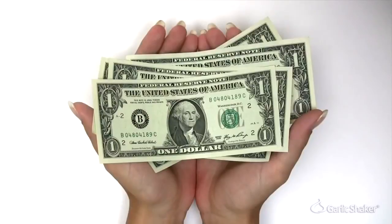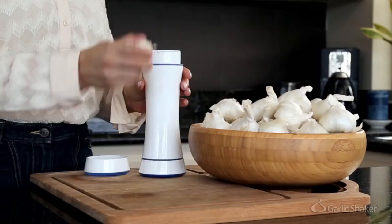So we created a kitchen device that's affordable, easy to use, and completely solves the problem of peeling garlic for everyone. And that's how the Garlic Shaker was born.